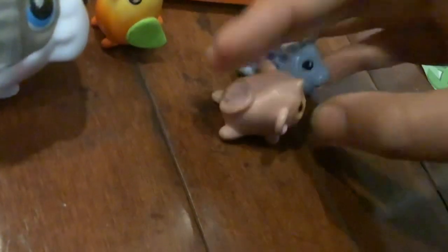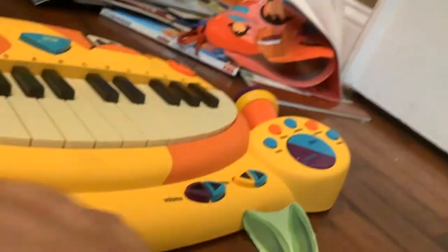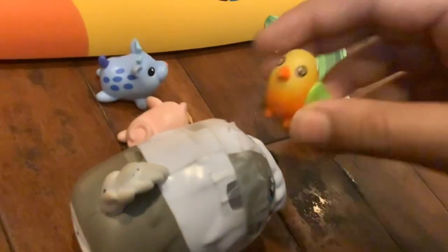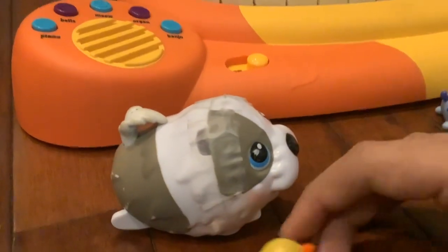'Oh, you have a song for us to play? What's it called?' 'Me-me-me-me-me-me-me-me-ha-ha-ha!' 'He said Mary Had a Little Lamb.' 'Oh, Mary Had a Little Lamb is an easy song, Hopper. You should master it.'